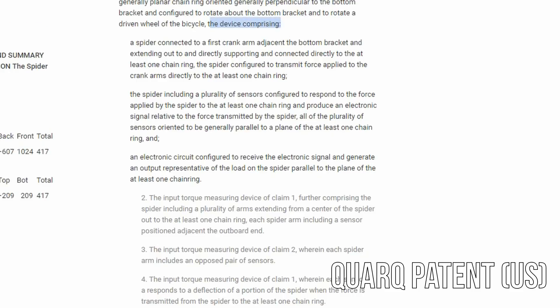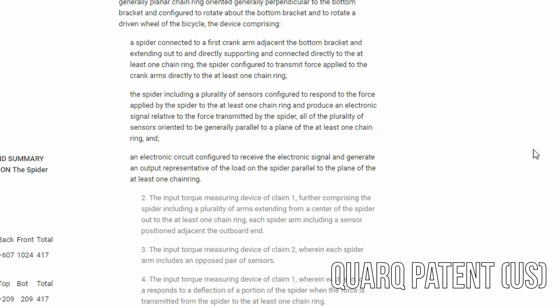The device comprising section gets to the invention. The first claim talks about essentially a spider that connects the arm to the chainring — it doesn't describe how it's connected, so it can be any configuration. The spider includes a plurality of sensors configured to respond to force applied to the spider, to at least one chainring, and to produce an electronic signal relative to the force transmitted by the spider. All of the plurality of sensors must be oriented to be generally parallel to the plane of the at least one chainring. So that means it could be a strain gauge or any type of sensor, but that sensor must be oriented parallel to the chainring.